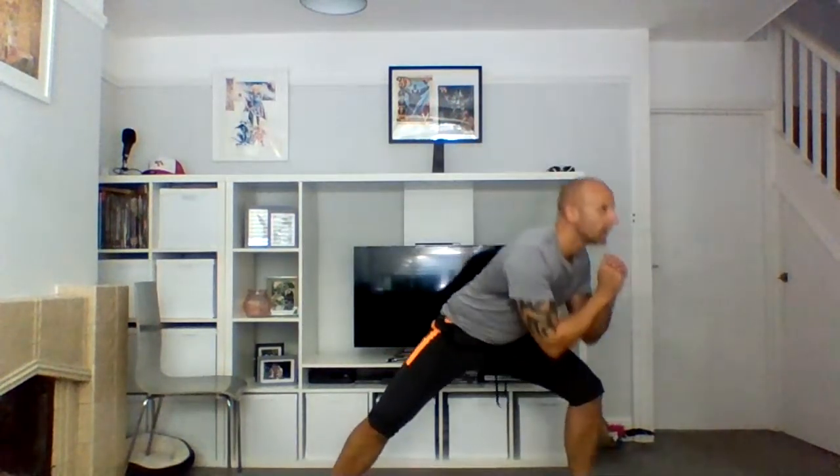On your feet wide, toes out. We're going to get our butt down over one foot — lunge — come up, going to the other side. Three, two, one, down, squeeze, other side, squeeze. Good, keep it going, keep that chin up, make sure that butt's going down each time. We're going to stay on that right leg — ten, nine, eight, seven, six, five, four, three, two, one.